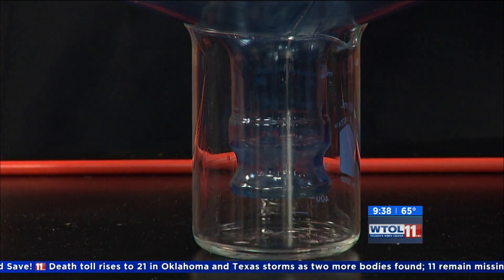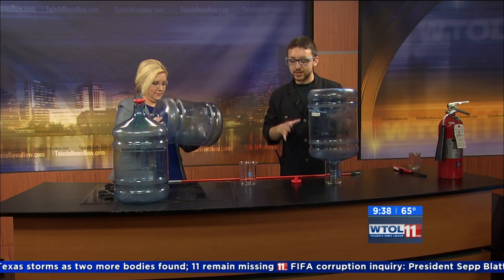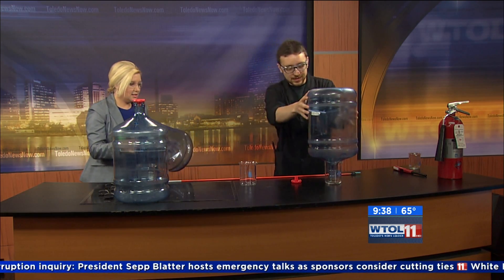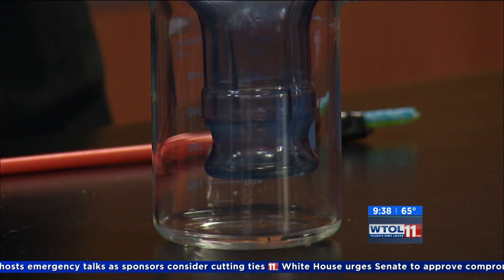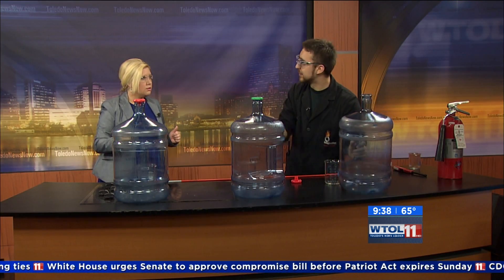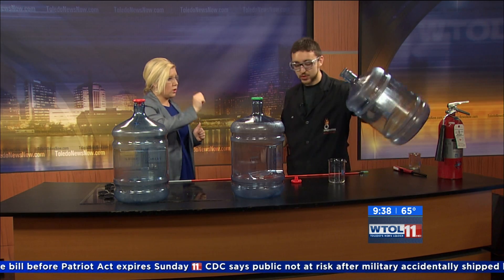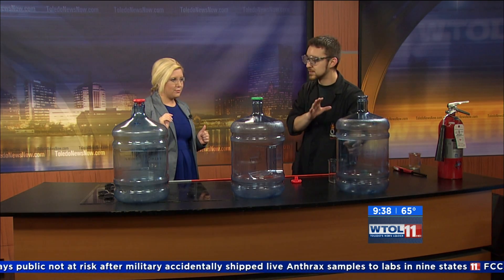This one is ethyl alcohol, which is found in adult beverages — this is the type of stuff that you would drink. This is 95% though, so it's really, really volatile. I want to get all of that liquid out of there and ignite the fumes in this container to see what kind of reaction we get. We're going to compare the three different types. Having poured the liquid out, the fumes are still in there — there's no liquid. You saw me pour out every last bit. This is just the fumes in the container.